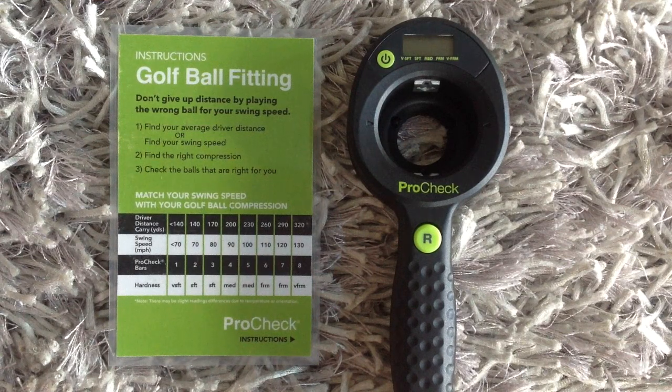Hey YouTube, Golf Gearbox here. Today we're taking a look at a new device from a company called Golf Tech — it's the ProCheck golf ball compression gauge.